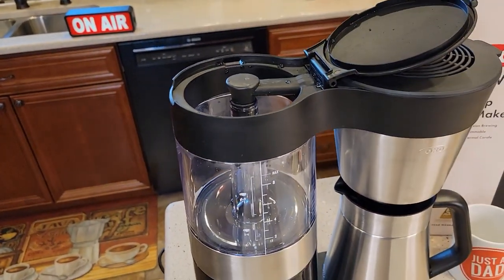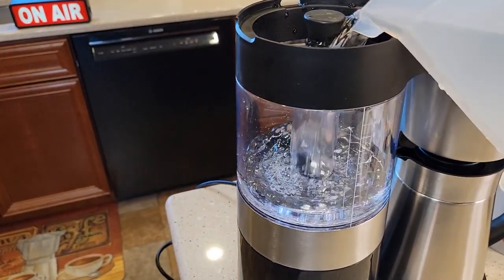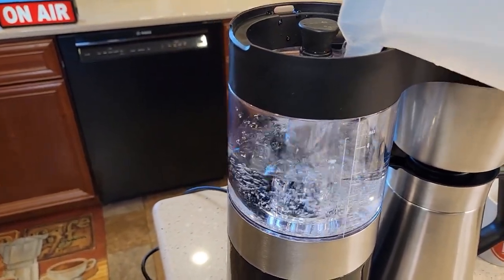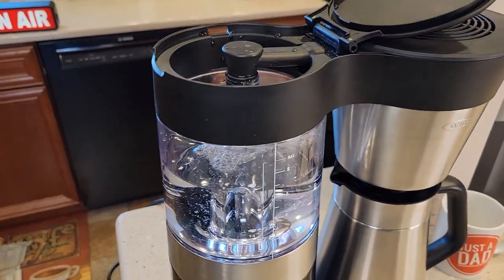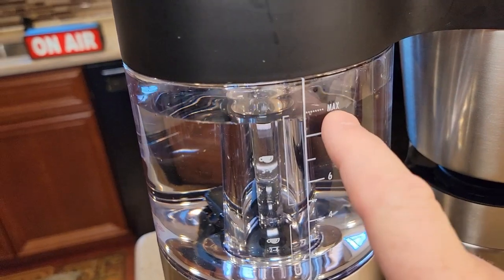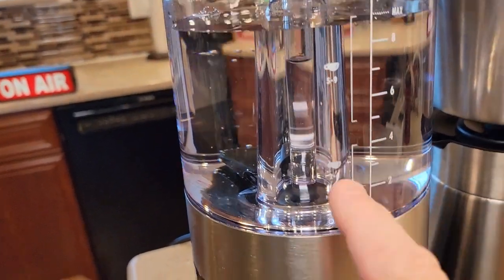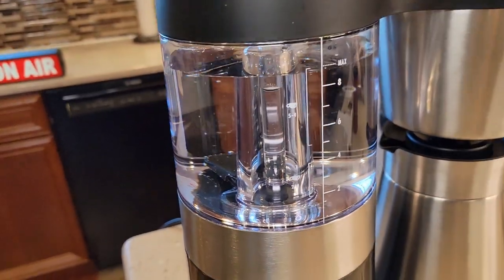Let's make a pot of coffee. Dump our water in — there's a nice big opening to put the water, and you can clearly see how much water you're putting in. Very easy. The max line is down from the top a little bit — that's nine cups. You'll see there's a side that says five to nine cups or two to four cups, and that's going to come into play in just a minute.